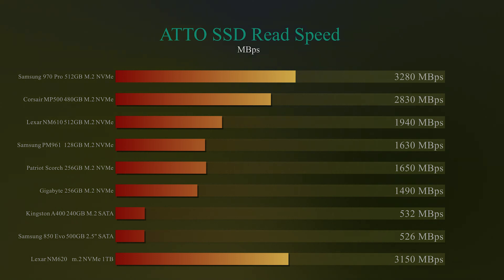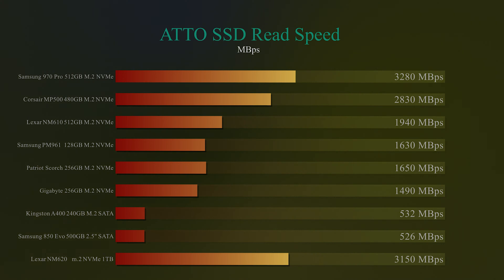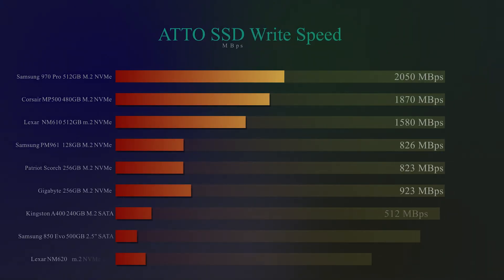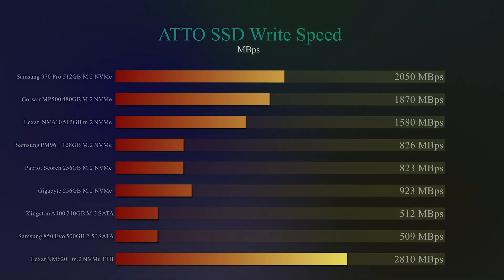Using ATTO this time, the read speed came in at 3,150MB/s — just behind the Samsung, but a lot faster than the Corsair and the other Lexar drive we tested. On ATTO write testing, the Samsung got 2,500MB/s where the Lexar got 2,810MB/s — nearly a third faster, which is pretty good, and definitely a lot faster than the NM610. It's basically double the speed of the NM610.